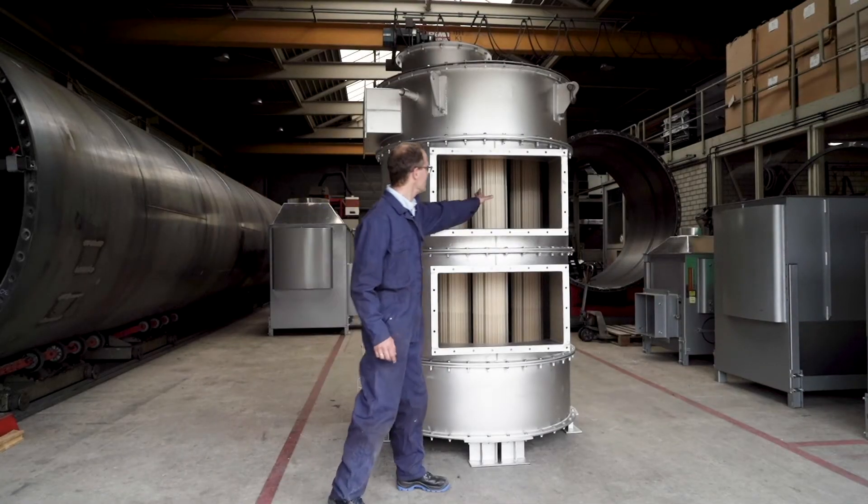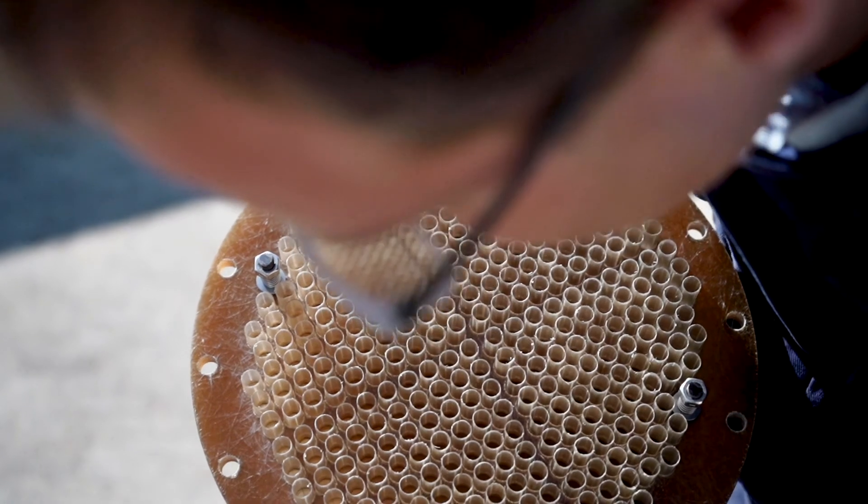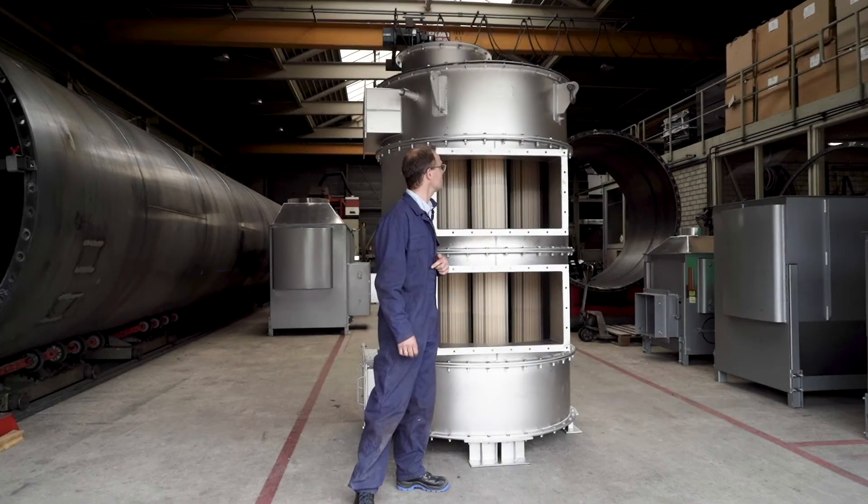These polymer bundles consist out of polymer tubes that are interconnected with female milk connectors to form a stable honeycomb structure for heat exchange.